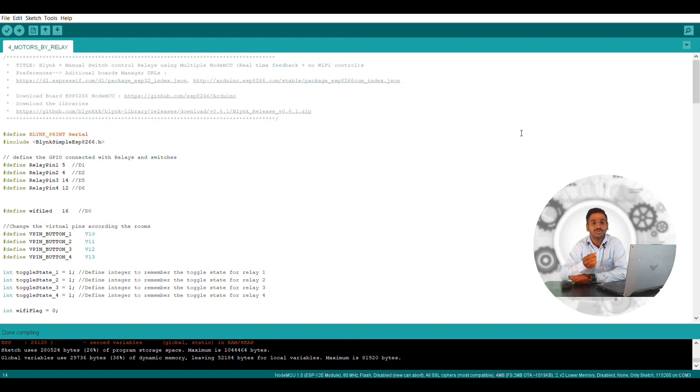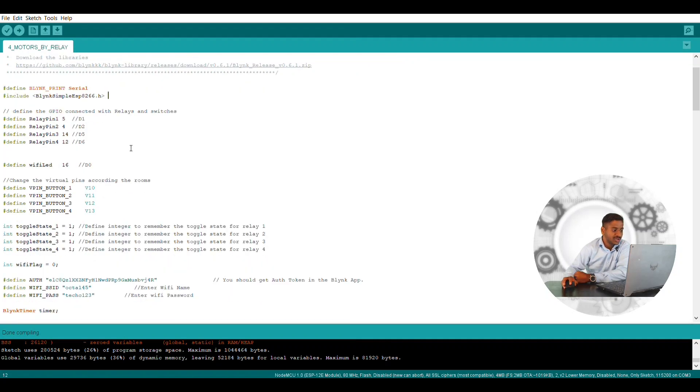I hope you watch the whole video so you can get a pure knowledge of all the programming steps. Let me start — you can see that firstly I have defined two libraries: the first is Blynk Serial and the second is Blynk Simple ESP8266. These two libraries are very mandatory. You can get the libraries from the link I have given, go through my description, open the program, click on the zip file, and download those particular libraries if you don't have them.